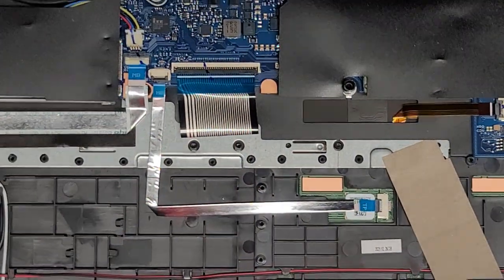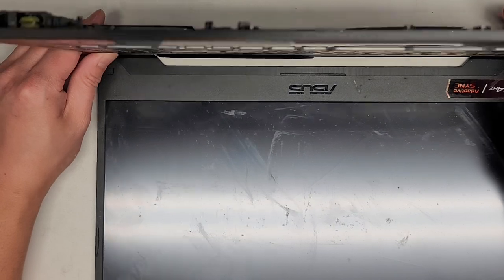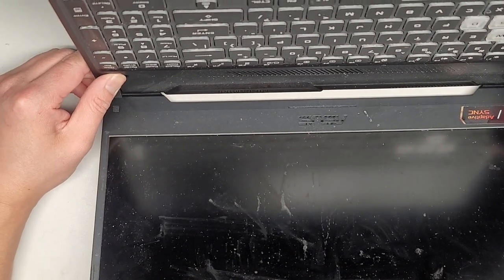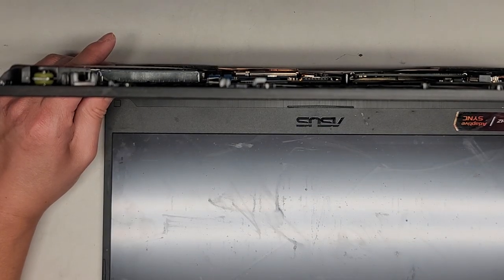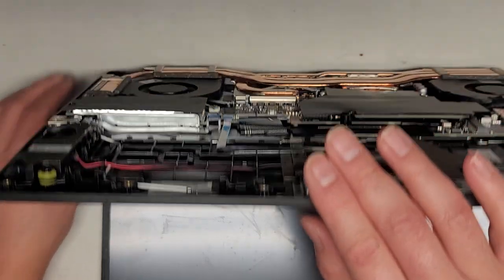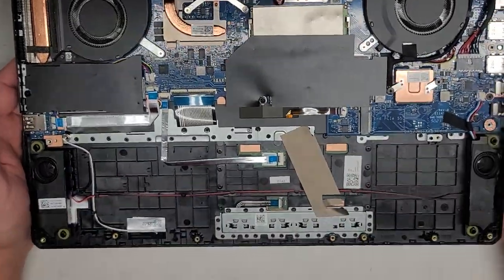Since we're removing the screen, we're going to open up the laptop carefully and then press and hold the power button for at least 15 seconds. This will drain any residual power and make it a lot safer to work on. This is a very important step — it only takes a few seconds, but there's a good chance you'll fry your computer if you don't do it.